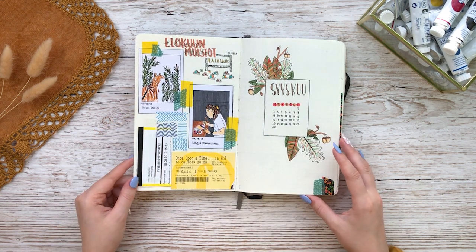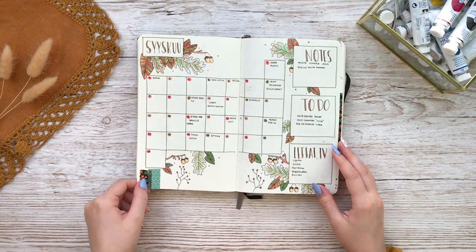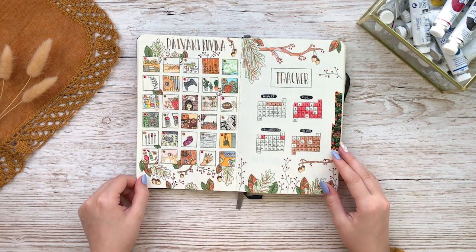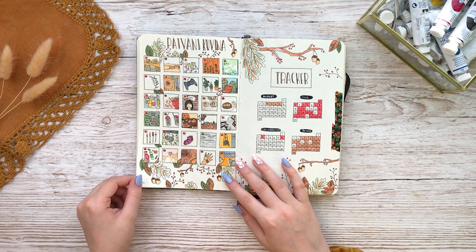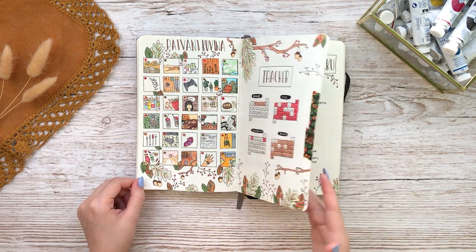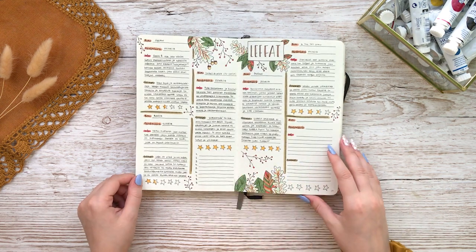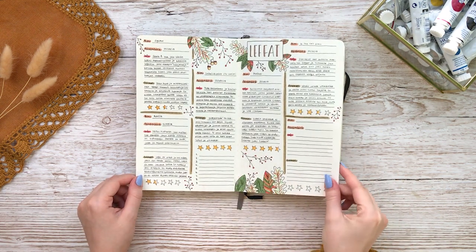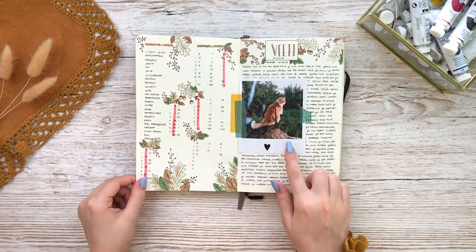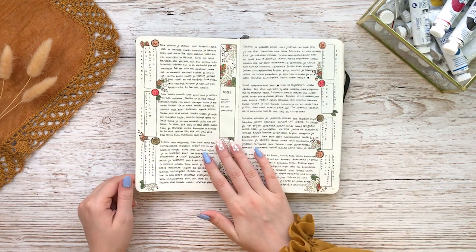I definitely started to experiment a lot immediately with my second theme when I kind of figured out that I could actually do whatever I want with my notebook. I always used to do these one doodle a day pages and I really enjoyed drawing something each day and I still remember most of these days just by looking at these boxes. As you can see I also just included some recipes and movie reviews in my bullet journal setup. This month our cat actually passed away and I think bullet journaling came to my life at a perfect time because of that.